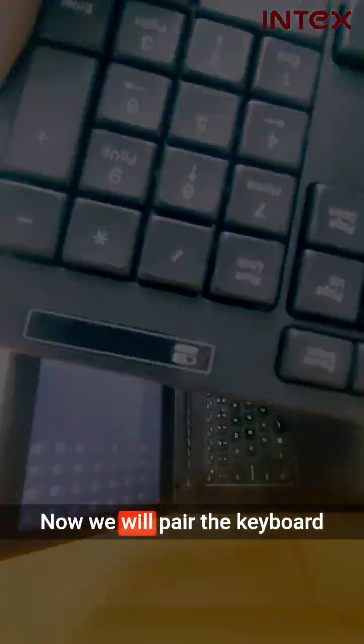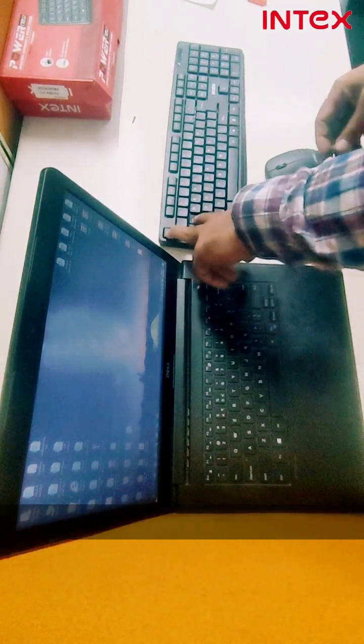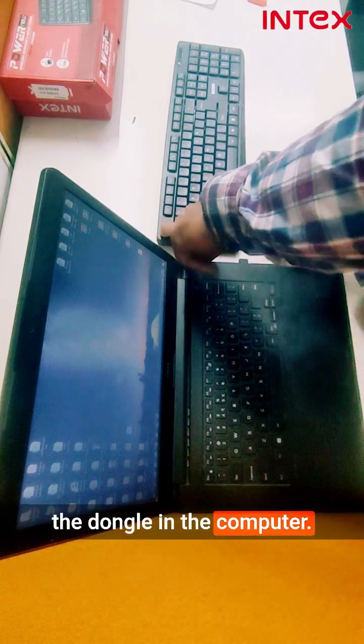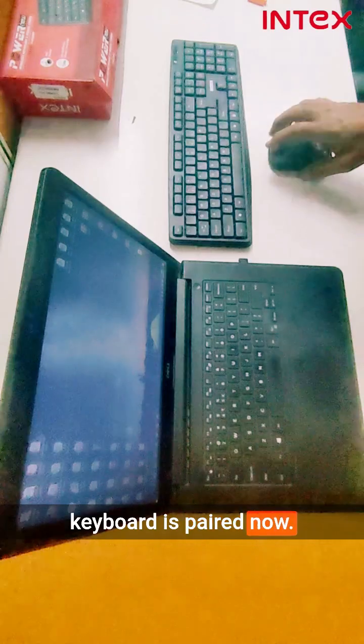Now we will pair the keyboard with the dongle and mouse. Remove the dongle from the computer. Press and hold the ESC and Q buttons and insert the dongle back into the computer. Once the pairing is done, the blinking will stop. You can see that the keyboard is paired now.